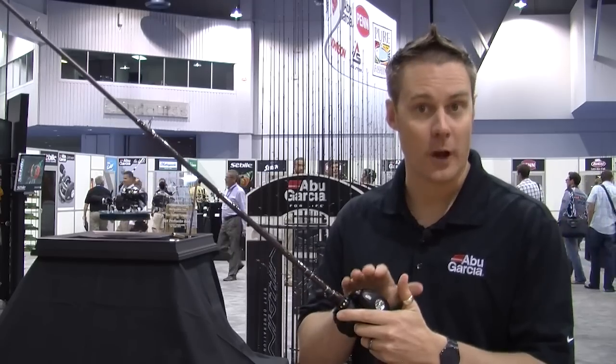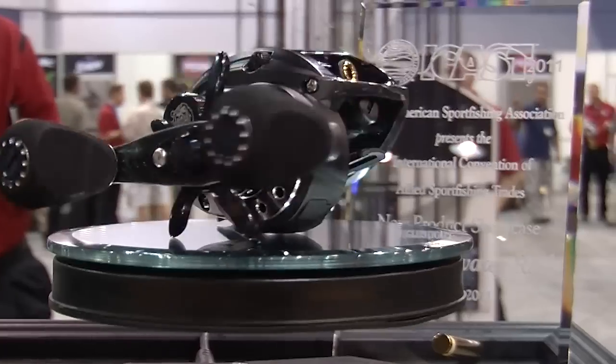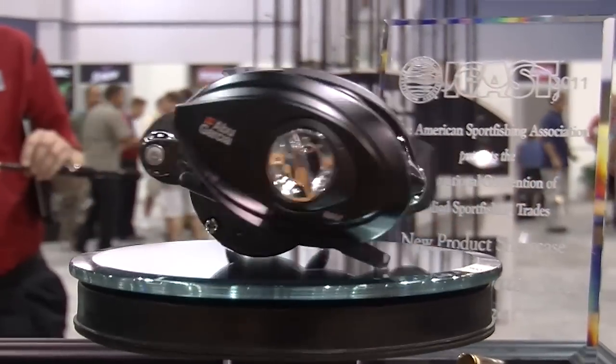These reels are super lightweight. It's our lightest Revo ever at 5.4 ounces. The reason we get to such a lightweight reel is we've introduced some really cool technology into this reel.